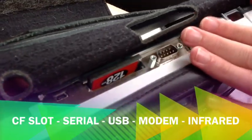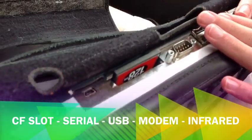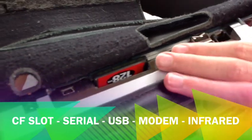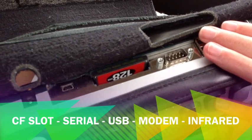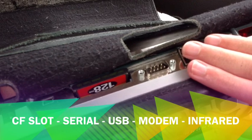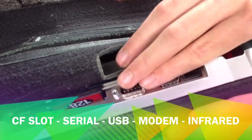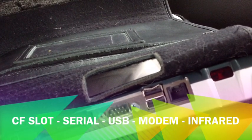Moving on to the back side here — we've got a compact flash card slot, which currently has a 128MB card in it. Just to the right of that is a serial port, though the new Apex model no longer has one since it's old technology. To the right of the serial port are two USB host ports to plug in USB flash drives.